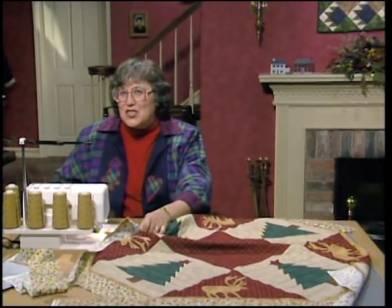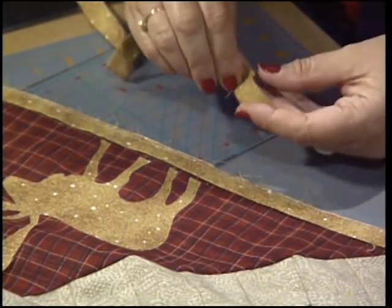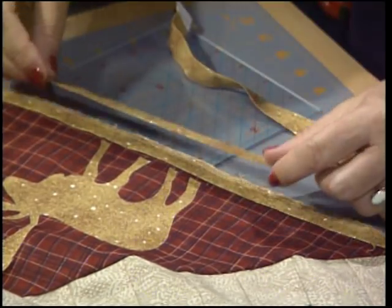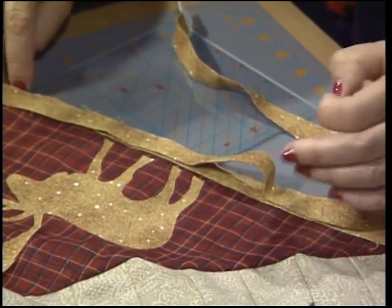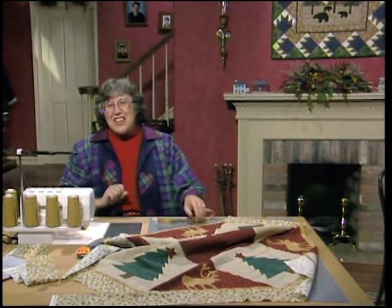It's fun to sew this together on the serger because it goes so quickly. I've been working on the borders and I'd like to show you what I've been doing. I started with the folded border — a 1 and a quarter inch strip that's been folded wrong sides together. When you add it to the quilt top, match the raw edges, then stitch less than a quarter-inch seam at 10 stitches per inch — a long stitch so that you don't have any puckers.